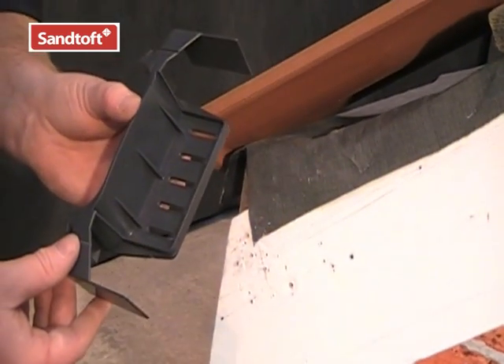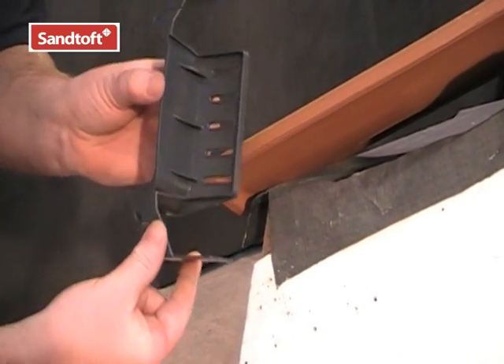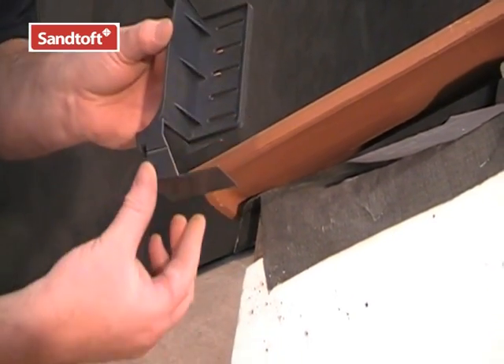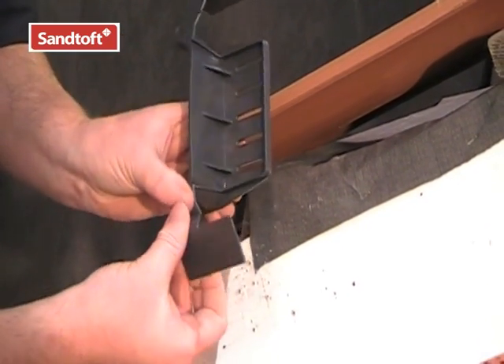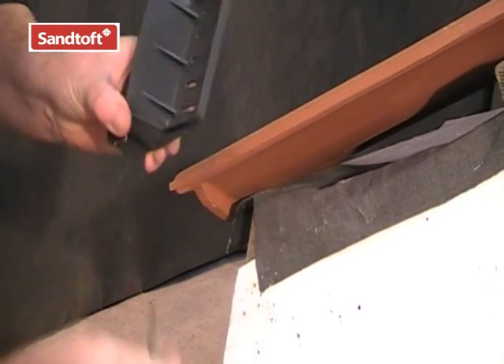This is Santofs eave closure. These are the tile locators. It can be used at either the left or right hand side of the roof. When not in use, the bottom locator can be snapped off and discarded.